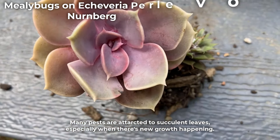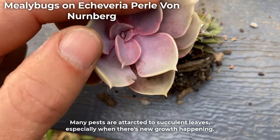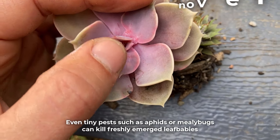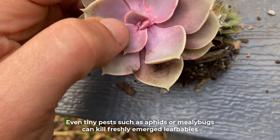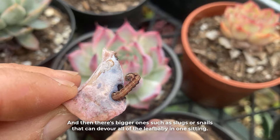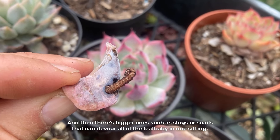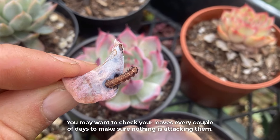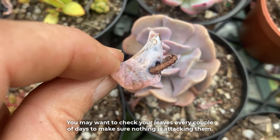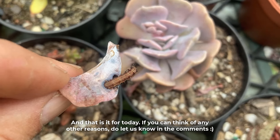Many pests are attracted to succulent leaves, especially when there's new growth happening. Even tiny pests such as aphids or mealybugs can kill freshly emerged leaf babies. And then there are bigger ones such as slugs or snails that can devour all of the leaf baby in one sitting. You may want to check your leaves every couple of days to make sure nothing is attacking them.